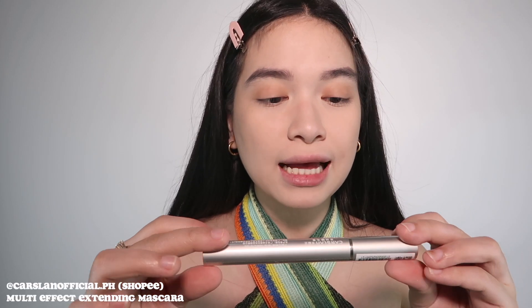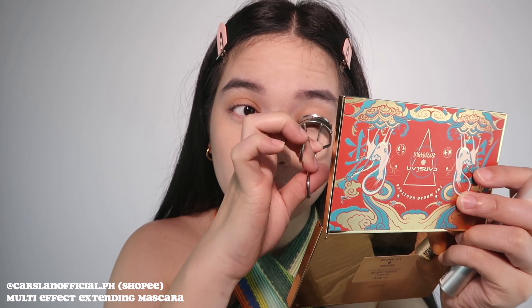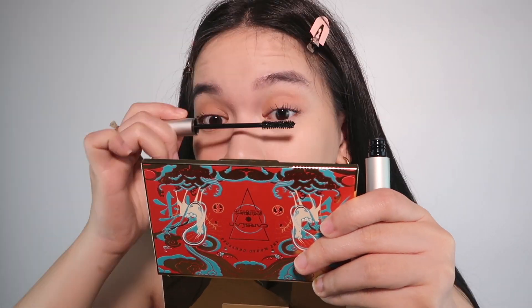After the eyeshadow, let's proceed with mascara. I'm using the Carslan Multifunctional Mascara. It seems to slightly lengthen my lashes — there's a noticeable lengthening effect. You can see it's making my lashes look a bit longer.